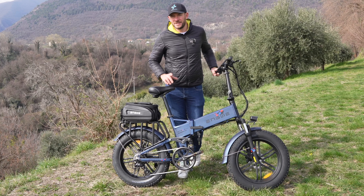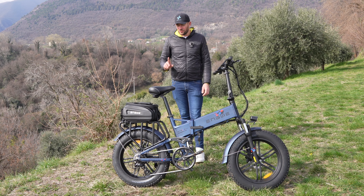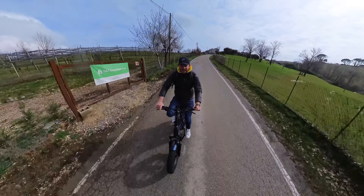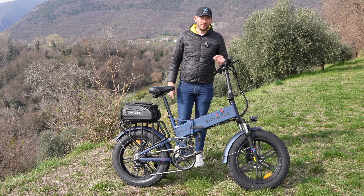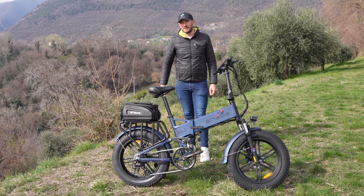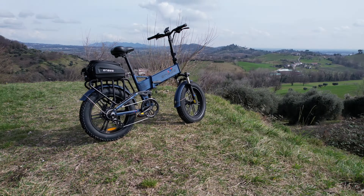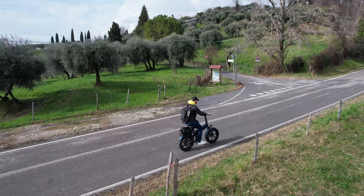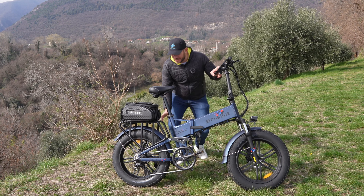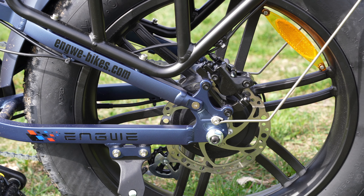Ha addirittura la frenata rigenerante: quando andiamo in discesa in modalità Eco 0 o 1, il motore genera energia elettrica dall'energia cinetica della bici e ricarica la batteria. Arriva a casa perfettamente legale con velocità massima di 25 km/h e motore da 250 watt nominali, ma può essere sbloccata per dare potenza completa a un motore da 750 watt.